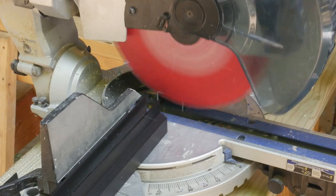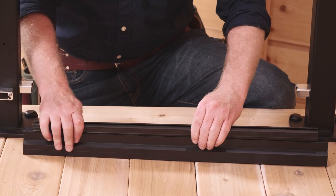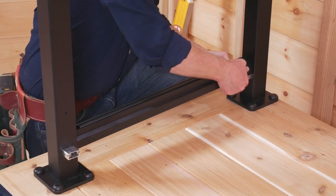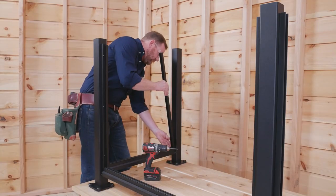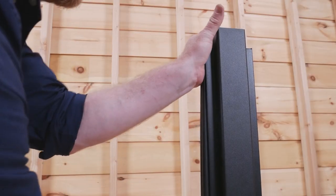Bottom rails are next. Once cut to length, they receive vinyl inserts to prevent a galvanic reaction with infill panels. These attach to brackets at the base of each post. Side brackets are fastened through factory pre-drilled holes and outfitted with vinyl inserts.